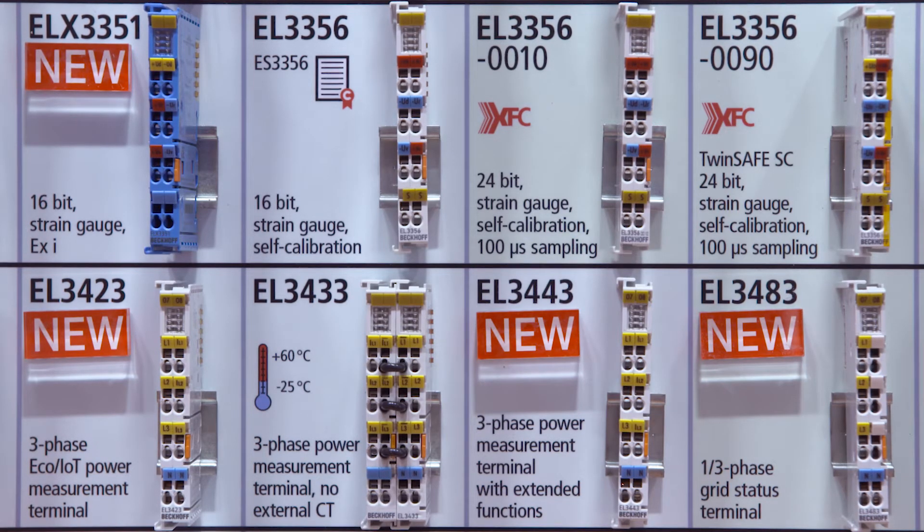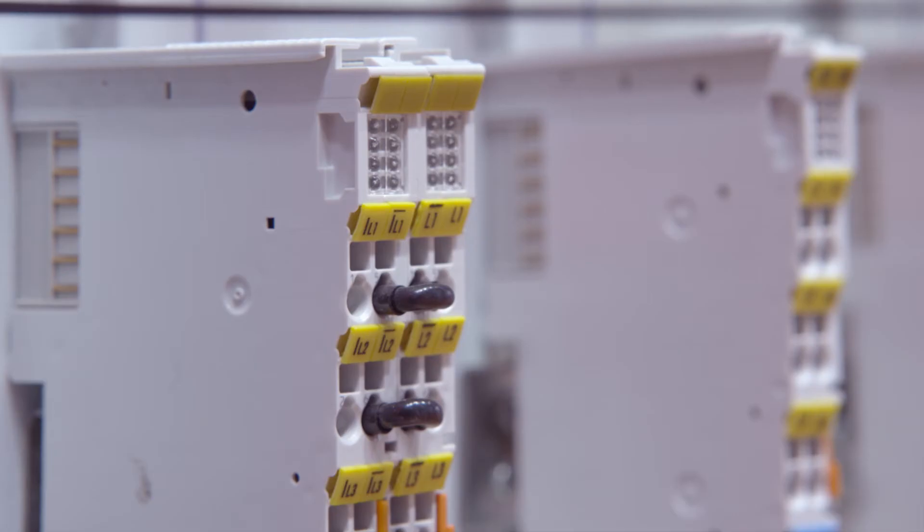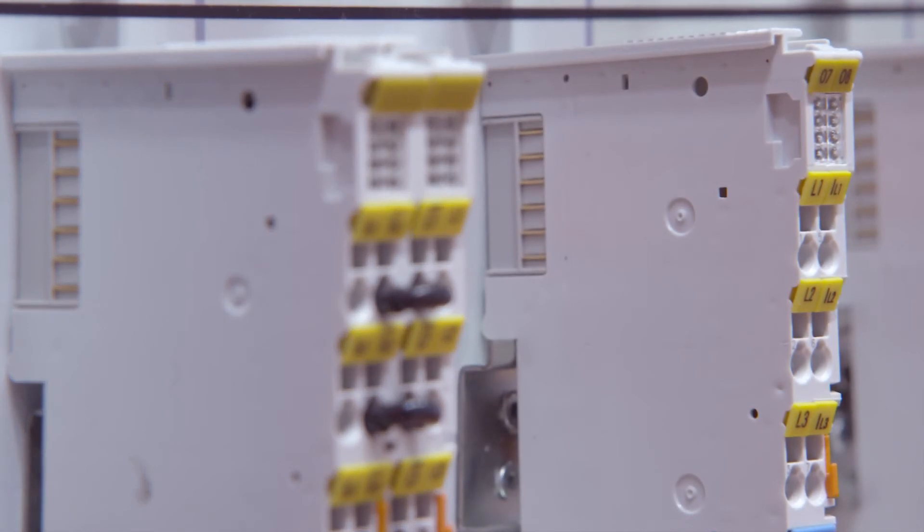We also have two more terminals. The EL3423 is an energy-only measuring terminal optimized for energy management applications, and therefore once again a little bit cheaper.